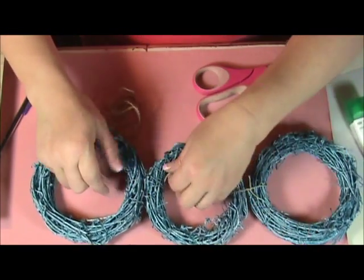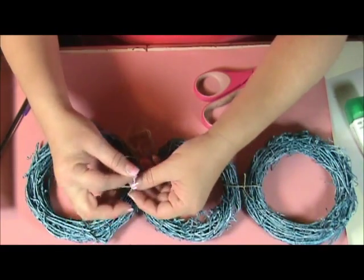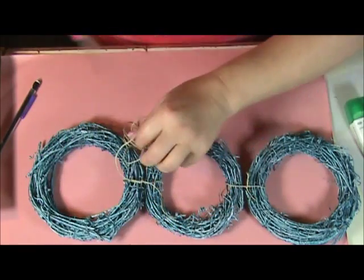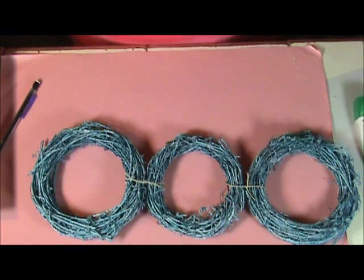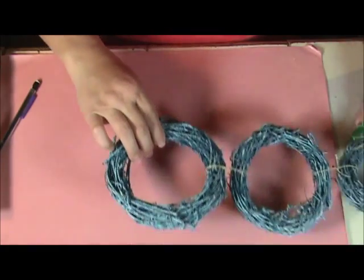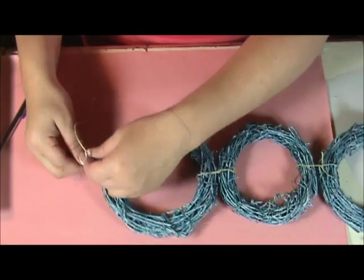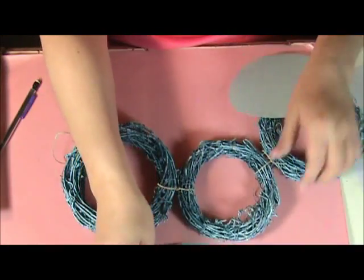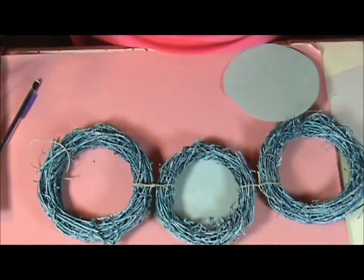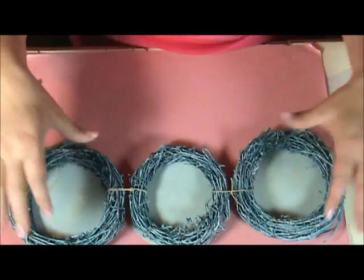Try to space them about the same distance and trim off your excess. I'm also going to need to tie a loop at the top so that I have somewhere to hang it. The next thing is to take your circles, find which one they go to, and hot glue them down. That just gives it a nice background to work with.